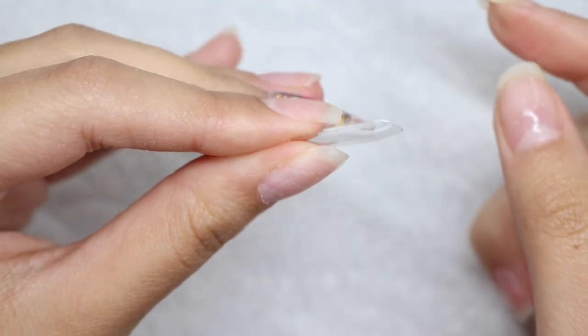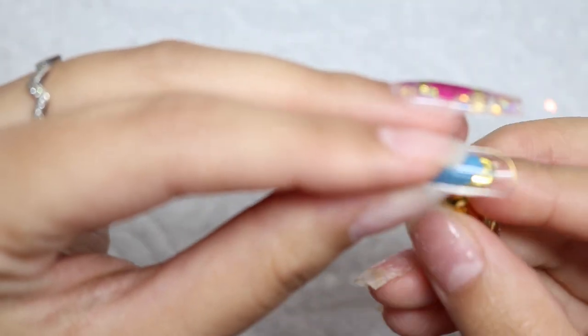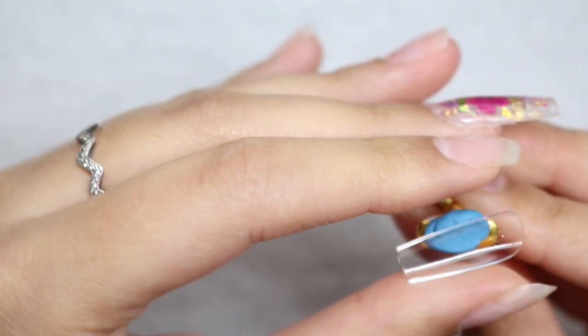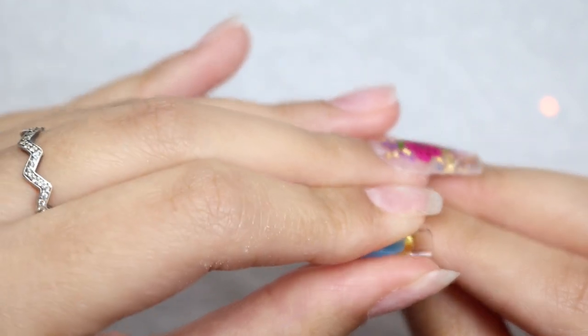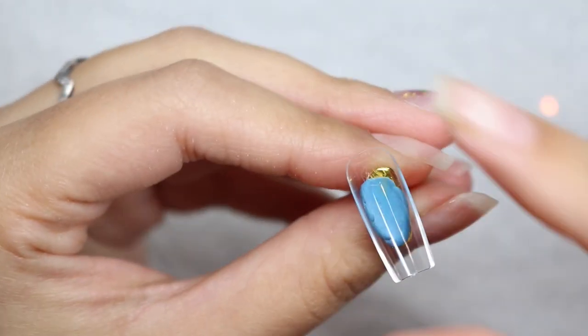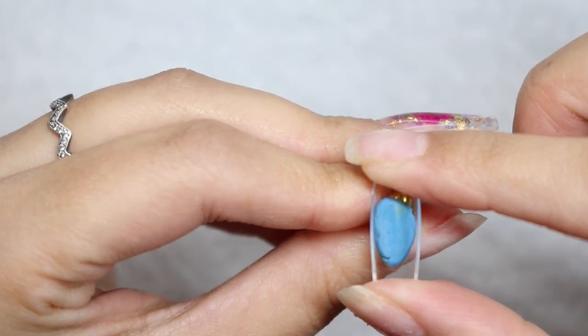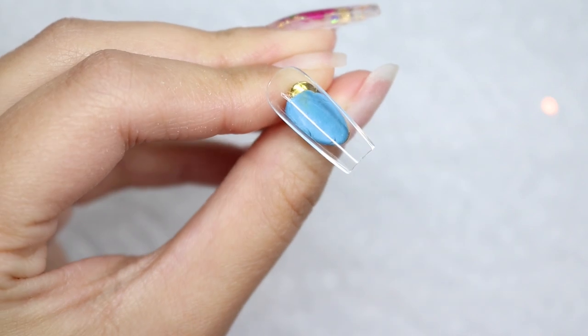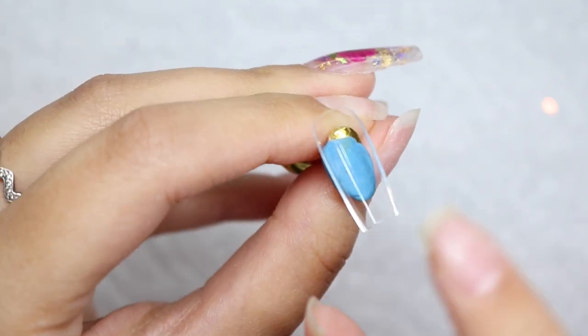This time we're going to place them so the well is facing us, and that's where we're going to encapsulate. I do like encapsulating inside of the tip rather than on top, but I will come out with a tutorial of how you can do that on top if you prefer. Once I have that tip nice and secure, I'm going to place it to the side.